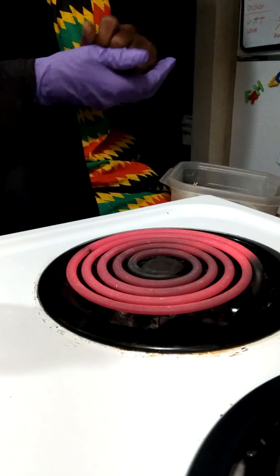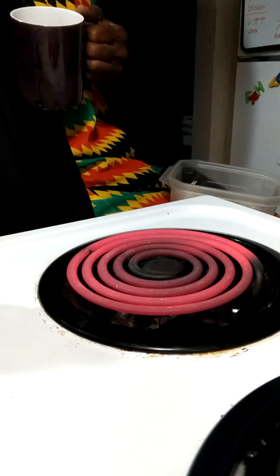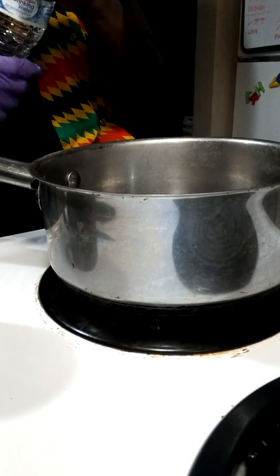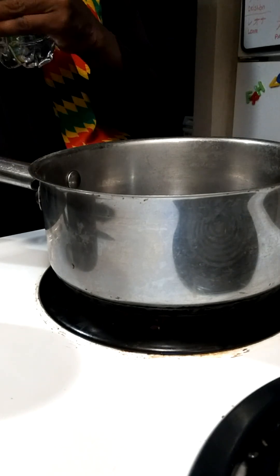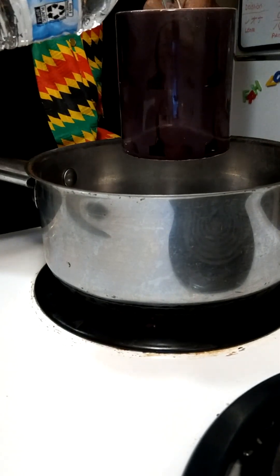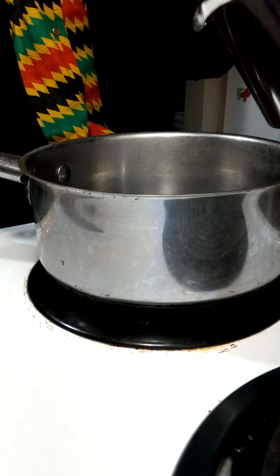I'm going to do the garlic diet to see if I lose weight, if it's true. First thing I'm going to do, get my water, put my pot on a hot stove, get some fresh water, pour it into my cup — my favorite cup. It's going to turn colors with my face on it when I finish. I'm going to fill it up and pour it into the pan.